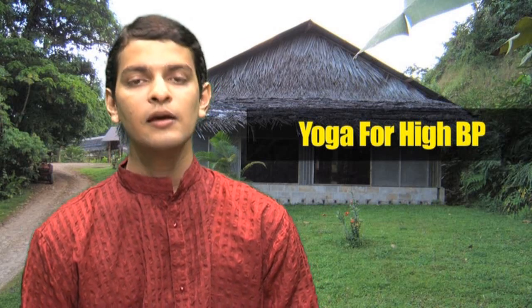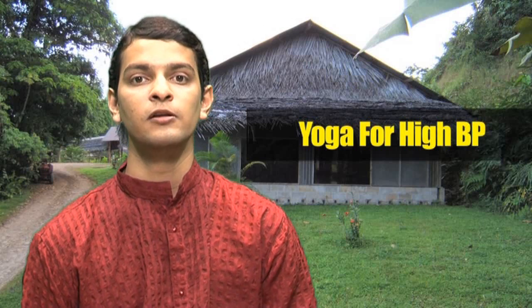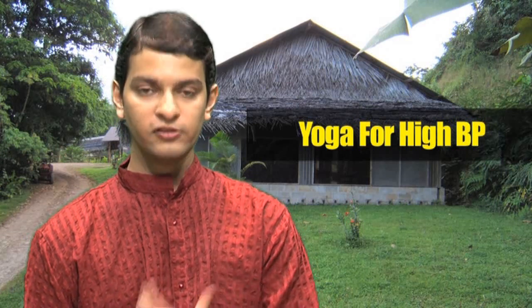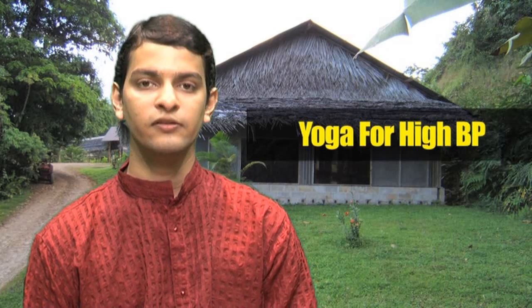Yoga can help you reduce your blood pressure and bring it back to normal by improving the health of your heart and other organs in your body. It will also help you to stay calm and relaxed physically as well as mentally. Just try this set of asanas and feel the difference in your body as well as your blood pressure.